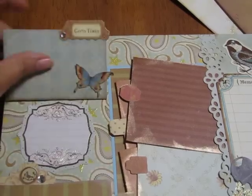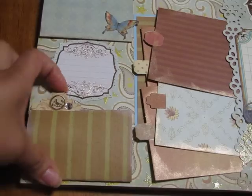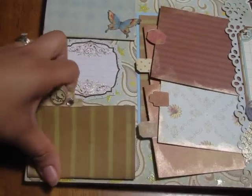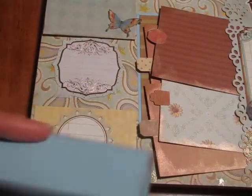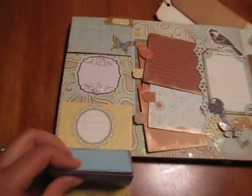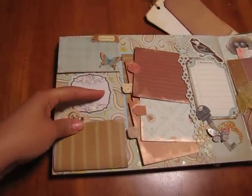This folds out — there's a spot right here for journaling — and then it just folds back. Same thing for this one; it's stuck with a little velcro sticky right there. There are pictures and room for journaling, and then here is a big journaling block.